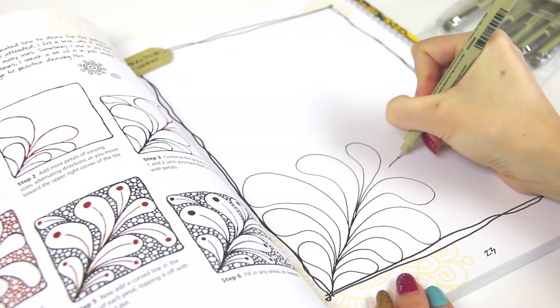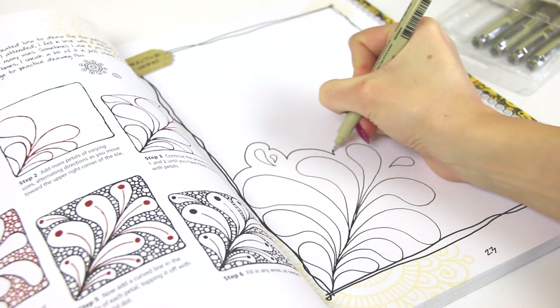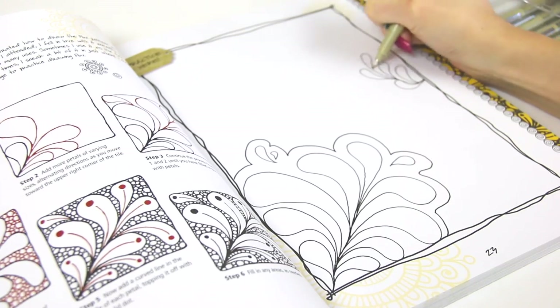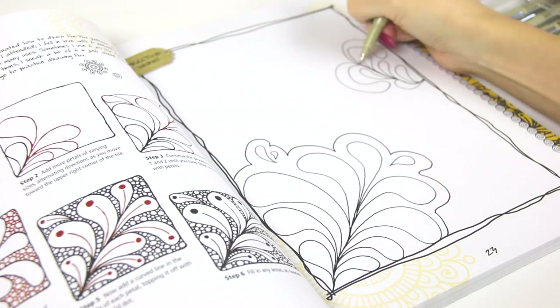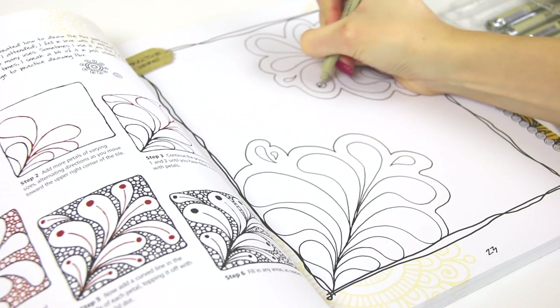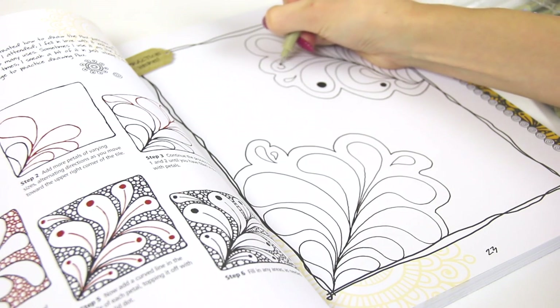I got the book from Barnes & Noble a couple years back but I recently saw it at Michael's craft store, and you can probably get it from Amazon as well. The pens I'm using are Microns, also from Michael's. If you go to the craft store, I recommend using a 40% off coupon to save money. It's very simple and you can add little ones around if you want. I'm putting a dot in each one and it kind of looks paisley — like a yin yang or something from the 70s.